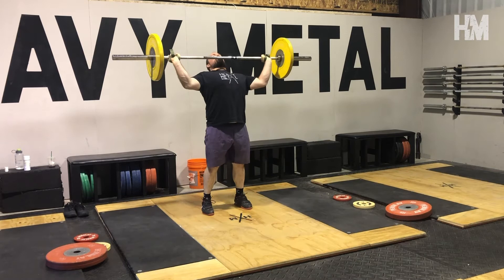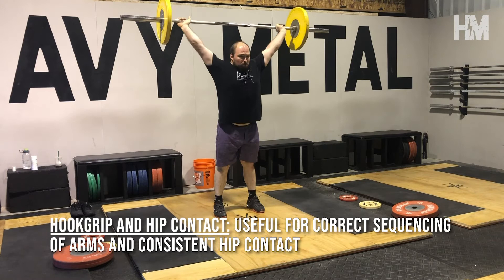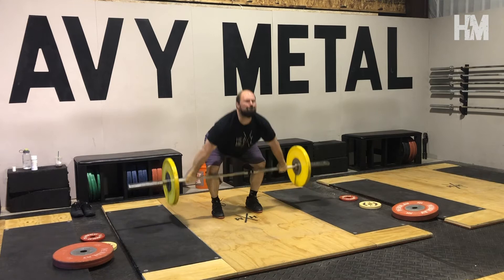Performing muscle snatches with a hook grip and with hip contact are a great place to start learning a consistent hip contact point and proper sequencing of the arm in the lift. We hope this helps you better utilize muscle snatches in your training.